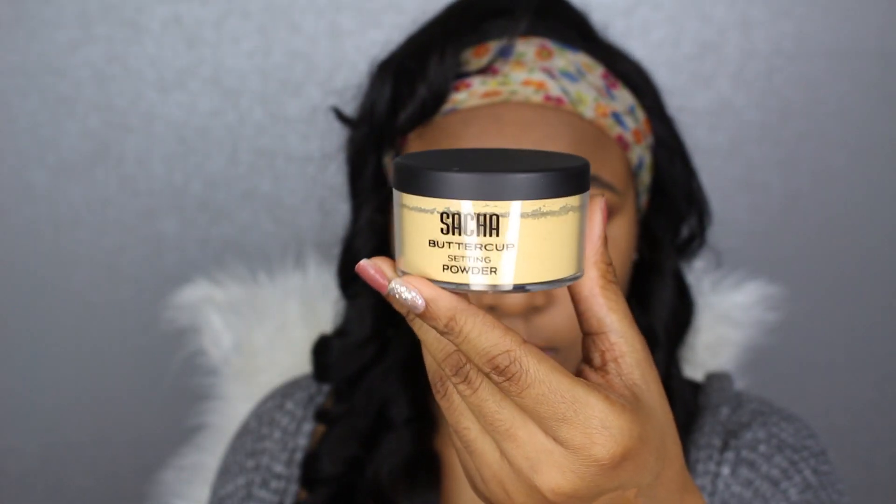With my Morphe M173 brush I'm going to further smooth out the concealer so it blends in nicely with my foundation. Now taking the Sasha Cosmetics Buttercup Powder, I'm applying it on the areas I highlighted. I was also sent this powder and I've been loving it. If you're interested, use my coupon code DELL1 to get 15% off your purchase with Sasha Cosmetics.